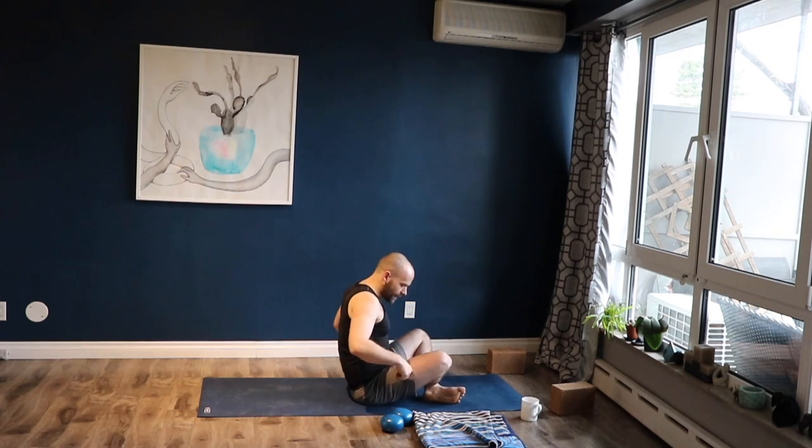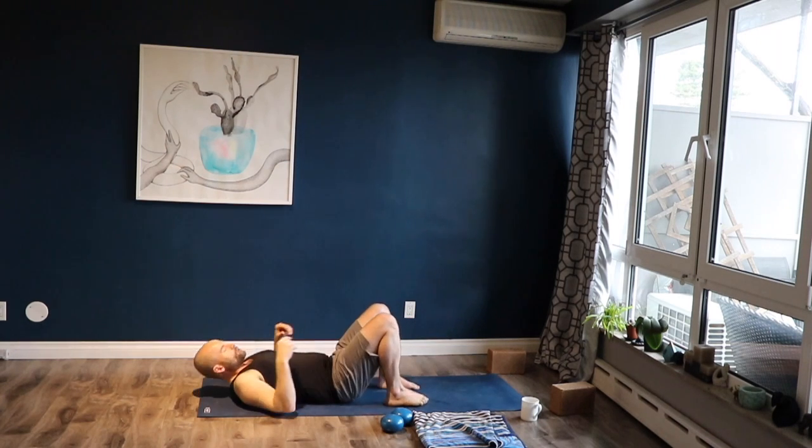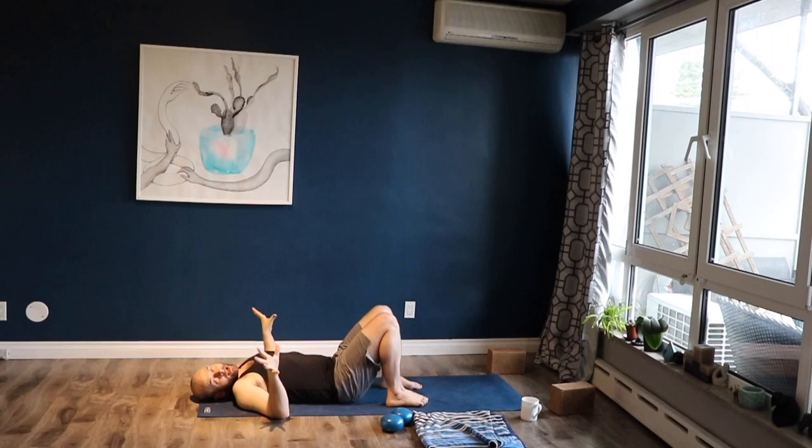Before you lie down, if you haven't already, look at one thing for me before you get into position. So when you're doing bridge, I had a comment the other day that somebody had a hard time actually feeling the glutes and they felt their low back a lot.